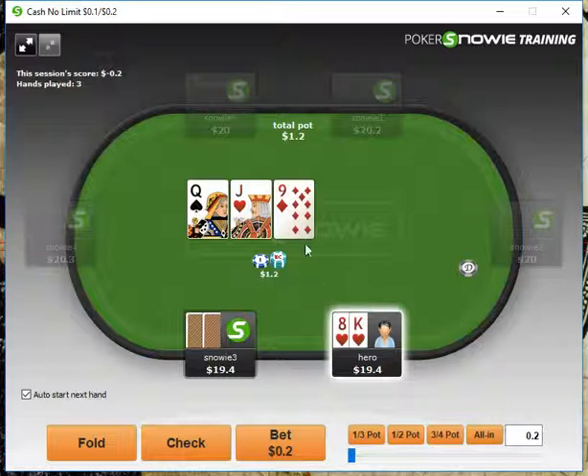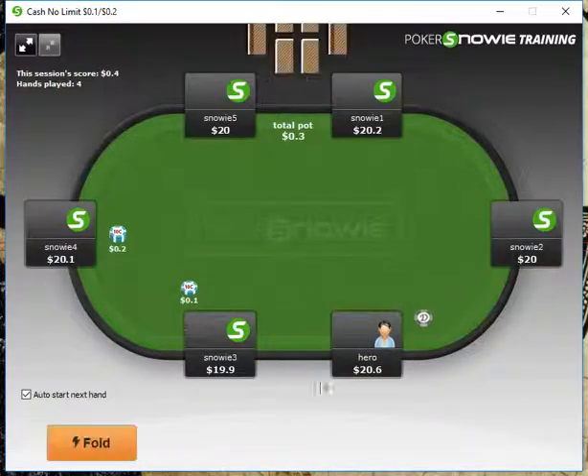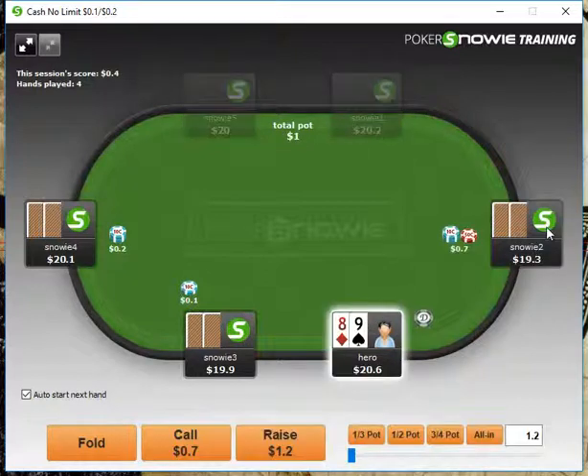In position here, we have a gut shot, so the question is would we check or raise? Because we also have a backdoor flush draw, I'm actually interested in doing a check-raise here. Our opponent checks back, so now we definitely just want to throw out a probe bet — a little larger since we had a preflop raiser. I'm going to go with an 80-cent bet, and that's correct. If we make a mistake, Snowy will actually let us know — an arrow will pop up.